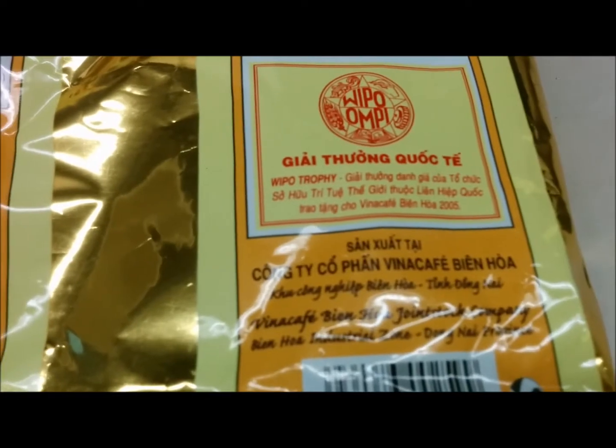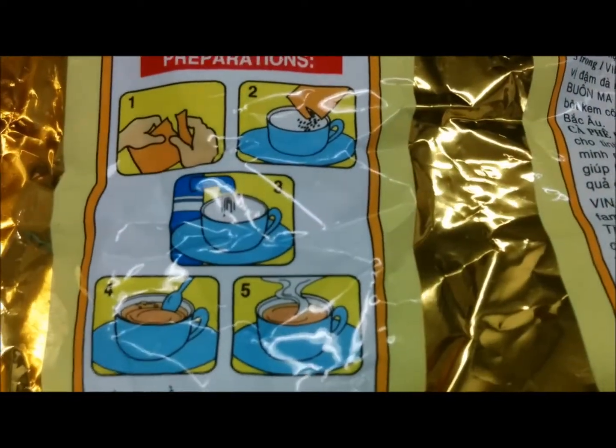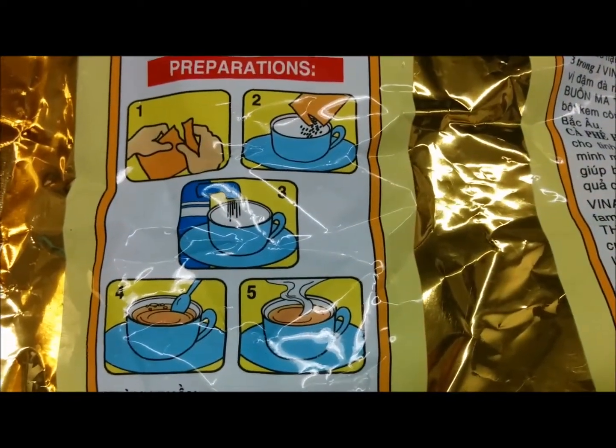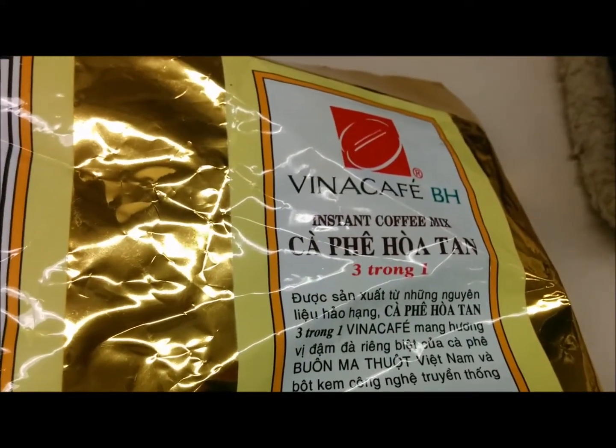I've had this coffee before — it's really good. Some of the preparation of how to make this coffee. So that's what we're going to do; we're going to enjoy a nice cup of coffee.